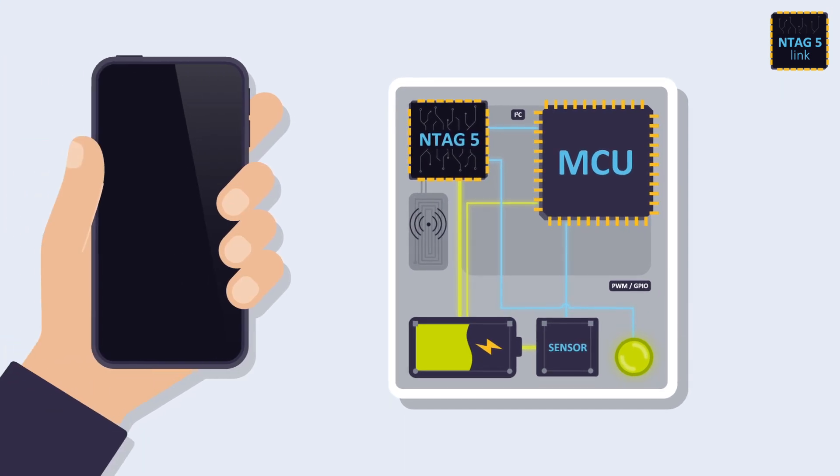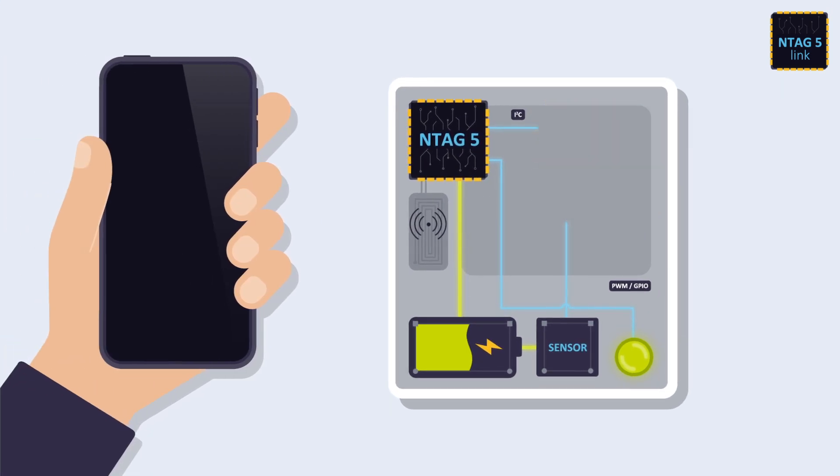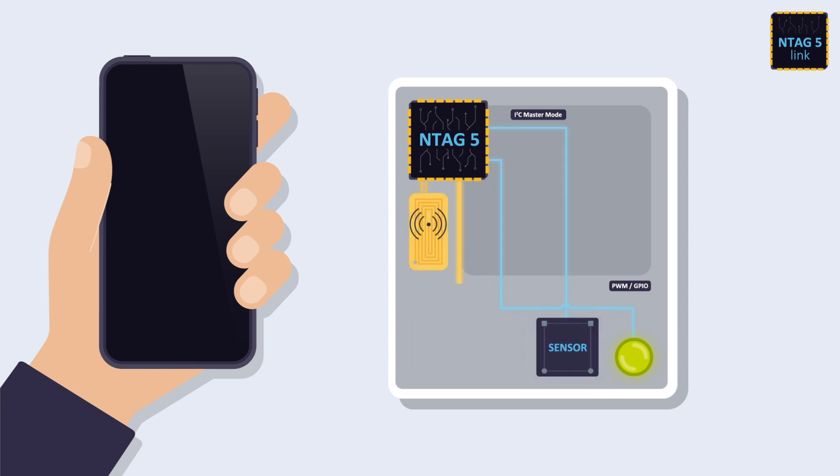Moreover, working in master mode, the NTag5 Link can act as a direct bridge between an NFC-enabled device and any I2C slave, such as a sensor or external memory. With the energy harvesting feature, the NTag5 Link can use the energy from the NFC field to supply external chips like a microcontroller or a sensor with enough power to operate.